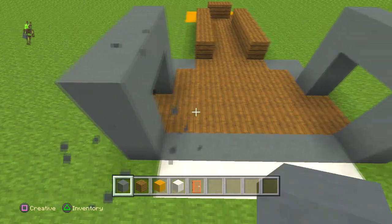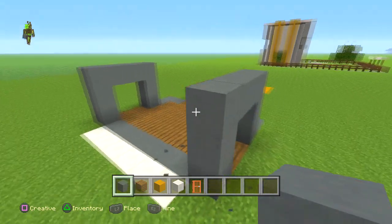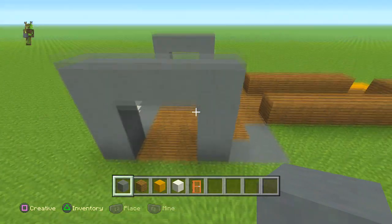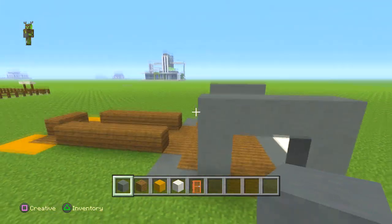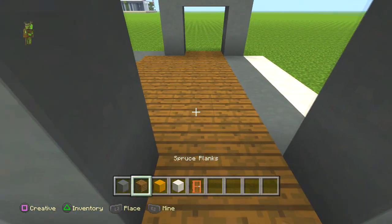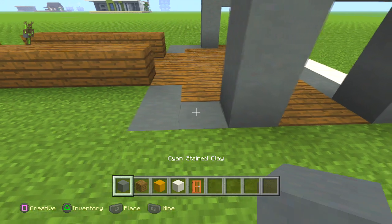Count up one two three, one two three, and make these little archways — four along the top and three down. Same from this side: four along the top and three down. Then fill in this little bit here.